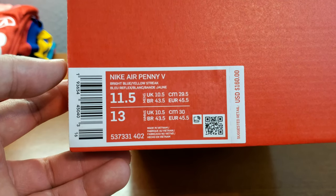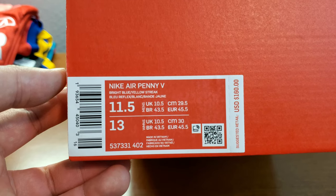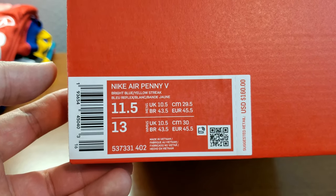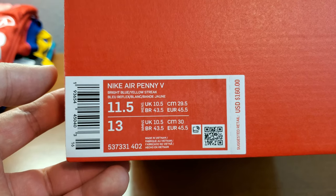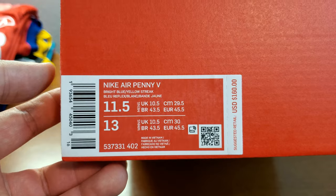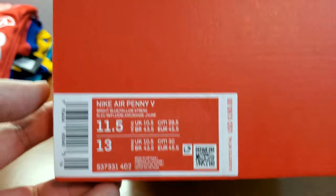It's the last model they came out with, and it's been like two, three years at least — could be more than that since the last release. Last week they had the Invisible Cloak reissue, so that should be coming in soon too. But I'm a big Penny guy. I grew up watching him, and I needed to have this.